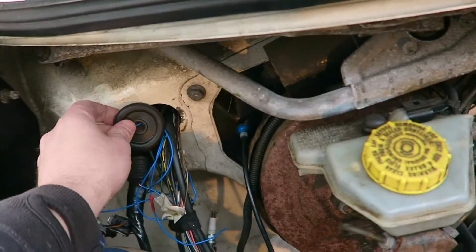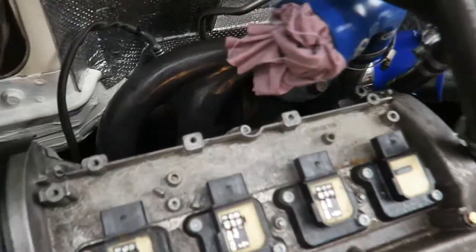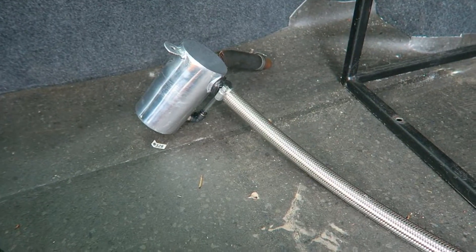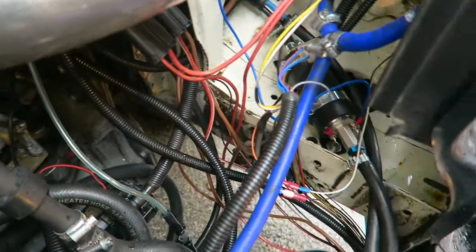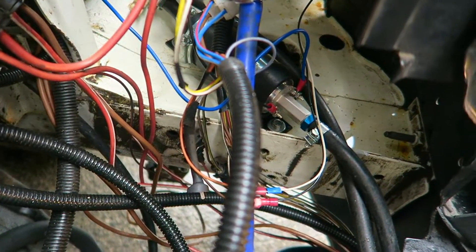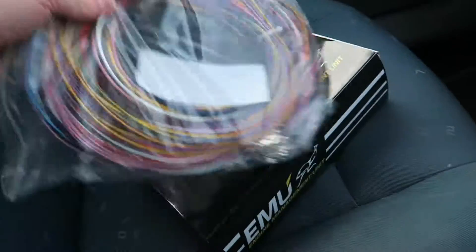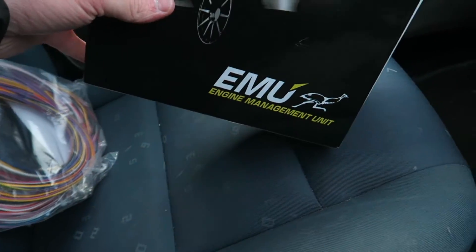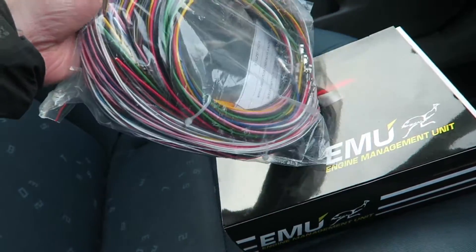The EMU ECU will be going in — Mike is using one on his car. You can see the coating I've put on the manifold, the alloy catch can, the 80-to-100mm reducer. Now we're testing the fuel pump. After a bit of a delay, the EMU engine management system is finally here — picture of an EMU on the box, so it must be good!